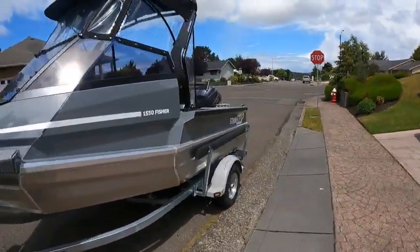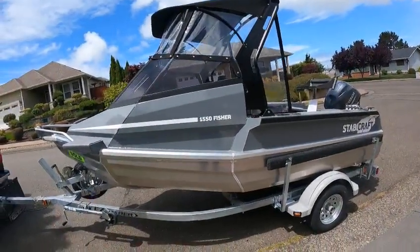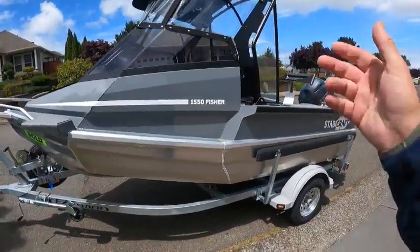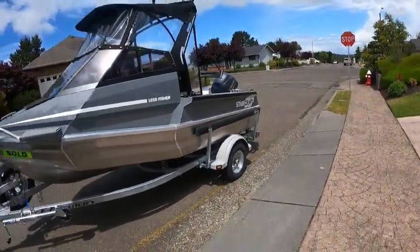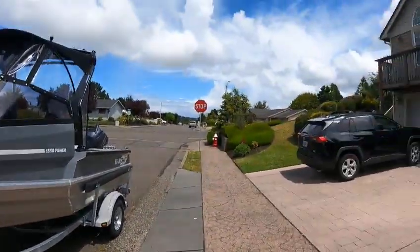I just had a 1440 Frontier out. Got to make sure I say — or Fisher — okay, what the heck, I think it was a Frontier. I could be wrong. This is a 1550 Fisher. The other one was a side console. So anyway, just got back. It was a little hotter than heck, so I'm glad to be back.